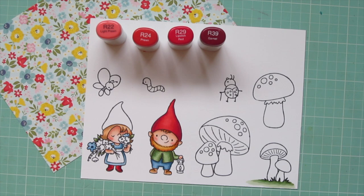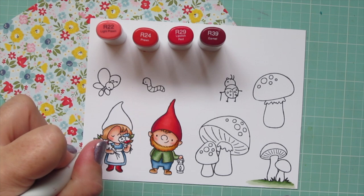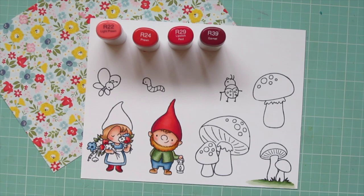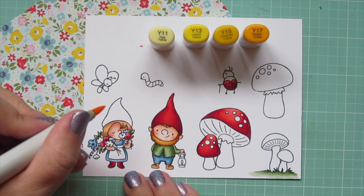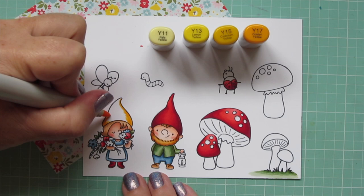I'm pulling in R22 and doing a few more flowers in her bouquet, starting with R29 as my darkest, blending out with R24, filling in with R22, then going back with R39 to dot in any little centers. Off screen I'm also going to do the large mushrooms and the ladybug — there was so much coloring to conquer today that I mainly concentrated on those adorable gnomes and did the side images off screen.